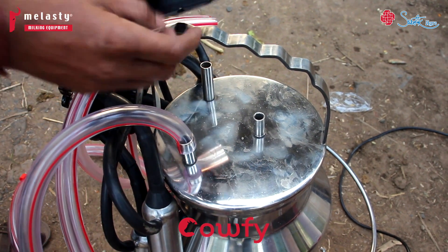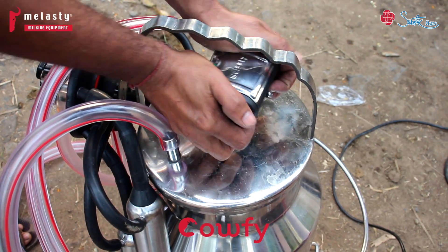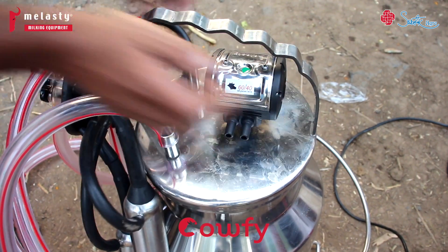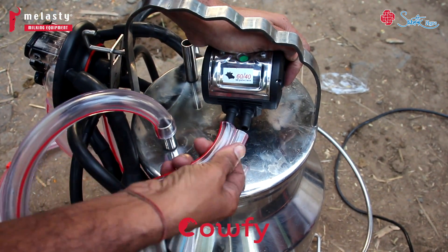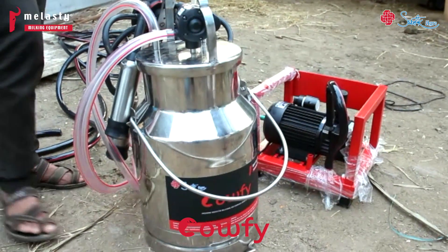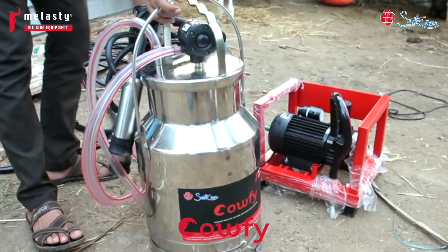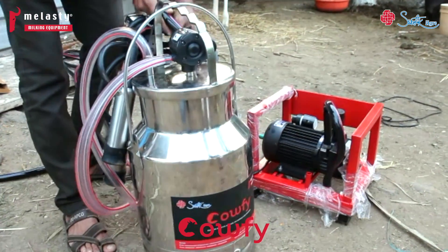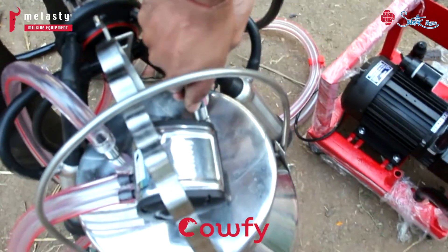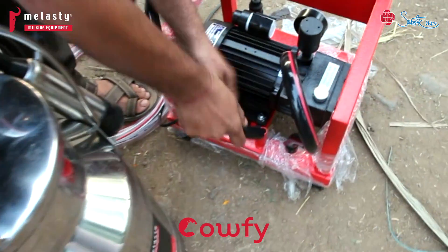You get a pulse setter set to 60-40. Put the Melasty nozzle here. There are two points, A and B — both pulse tube ends are tight. Take the nozzle and lock it here. Then take the vacuum tube to the nozzle, attach it at one end, and join the other end to the monoblock stand.